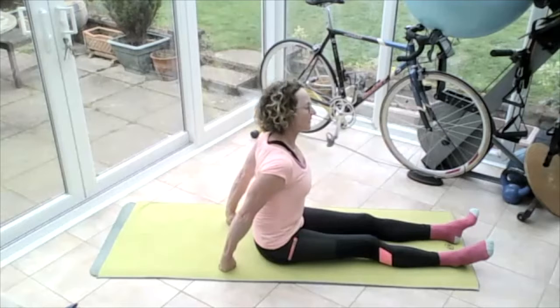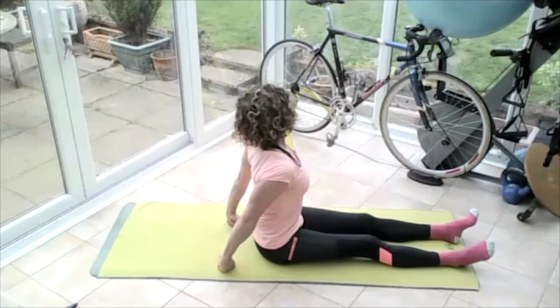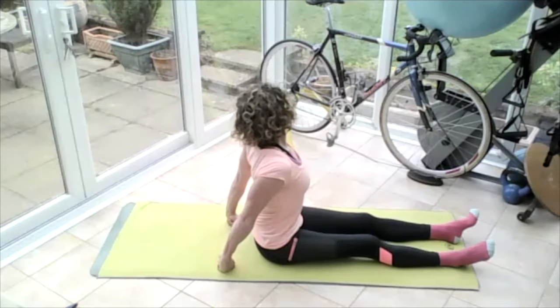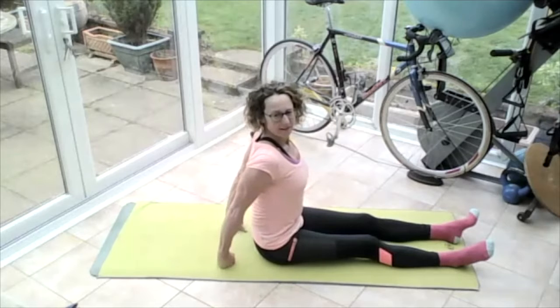Bring that head back up to vertical and tilt that head over the other way so your eyes are still looking in front. Lift that right ear away from that right shoulder, push that right shoulder down, push that right ear up. Then bring the eyes up to vertical and turn the head to the left — lifting that chest, taking that chin all the way over that left shoulder. Then bring that head back round to the front and turn it all the way around the other way, taking the chin over that right shoulder, pushing and stretching through that neck.